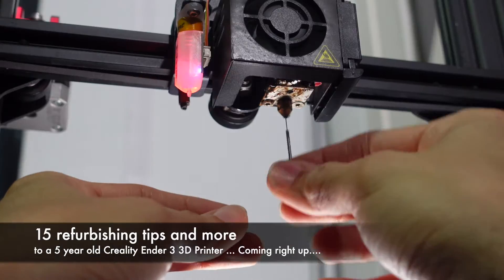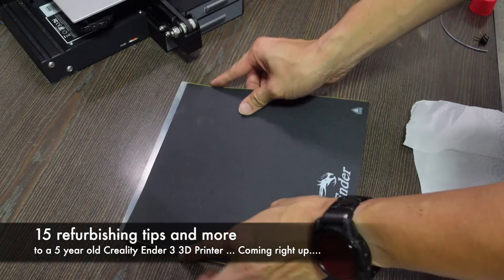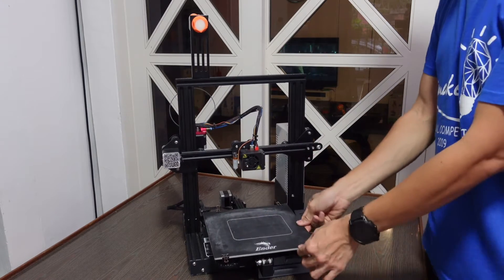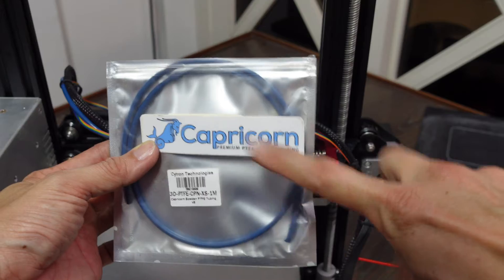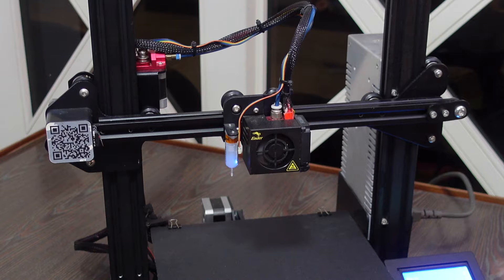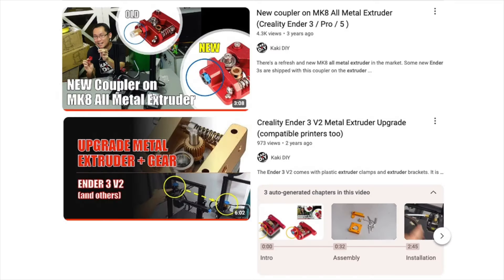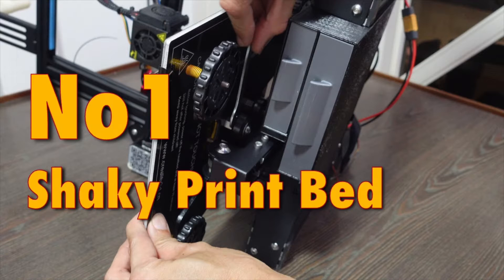The Creality Ender 3 is not dead yet — use these 15 refurbishing tips to make sure the printer can still print for many years to come. The Ender 3 took the world by storm in 2018, and I've had mine since 2020. I upgraded it with 3D printed parts, PTFE Bowden tube, software upgrades, a metal extruder, and the famous BL Touch. Is the Ender 3 still relevant in 2024? Absolutely.